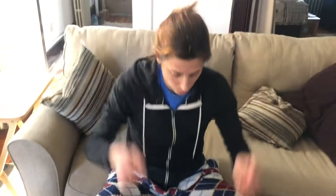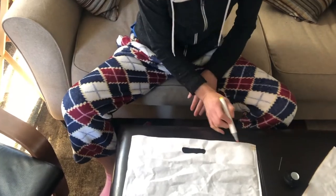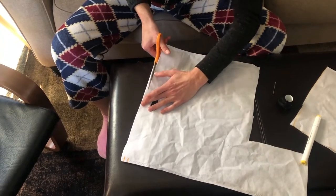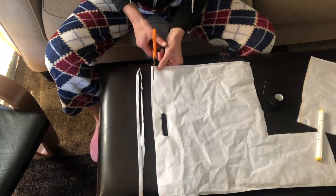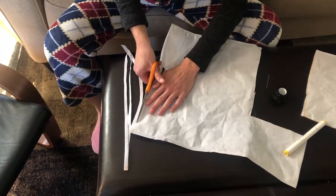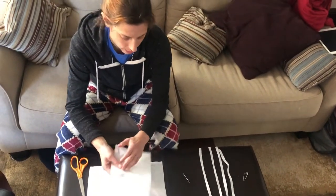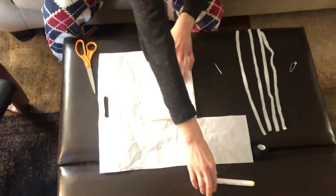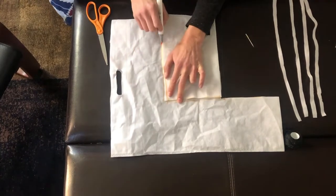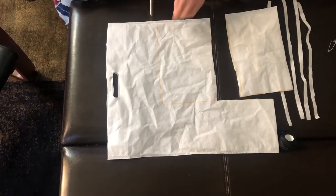I'm going to cut the straps that will go around the top from here. I need four straps, so I'm going to cut across here and across there. And not too wide or it would be uncomfortable. Now I have two layers of the bag and I'm going to cut a third layer to go inside — just make it a tiny bit smaller, so I'll cut just maybe inside of here.